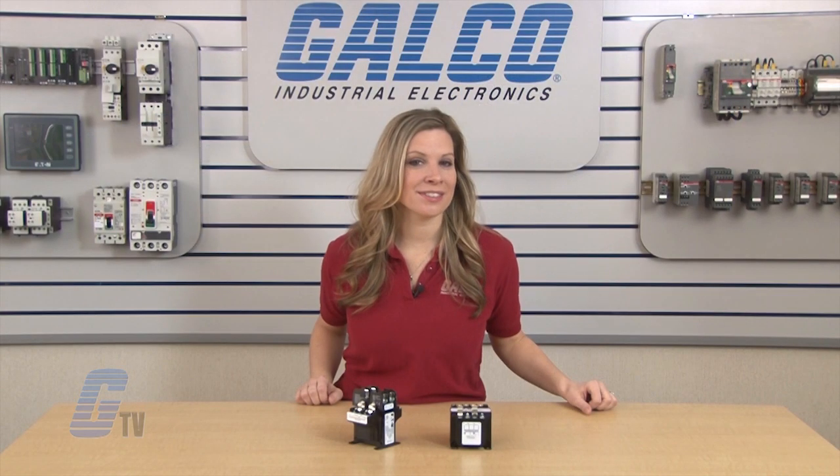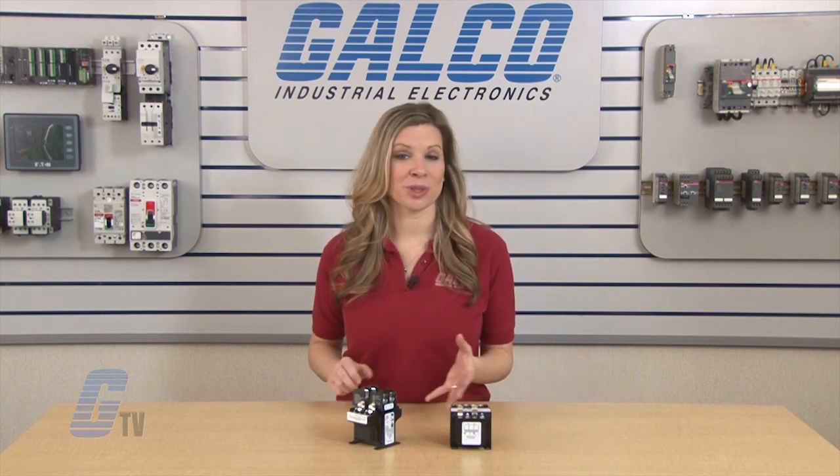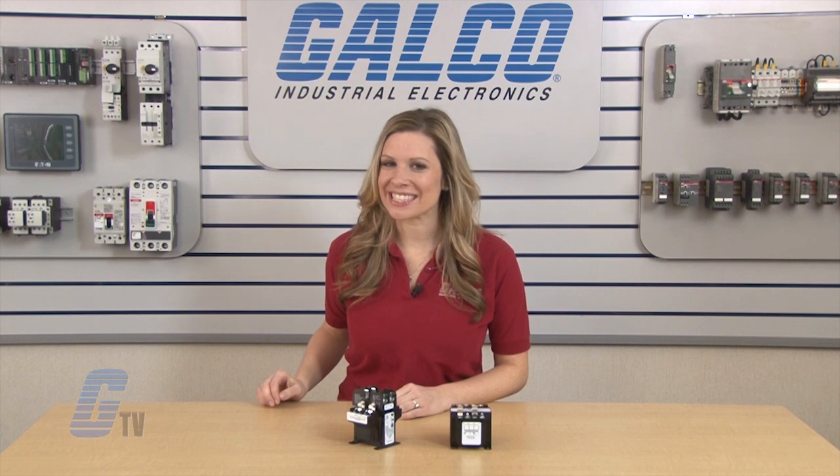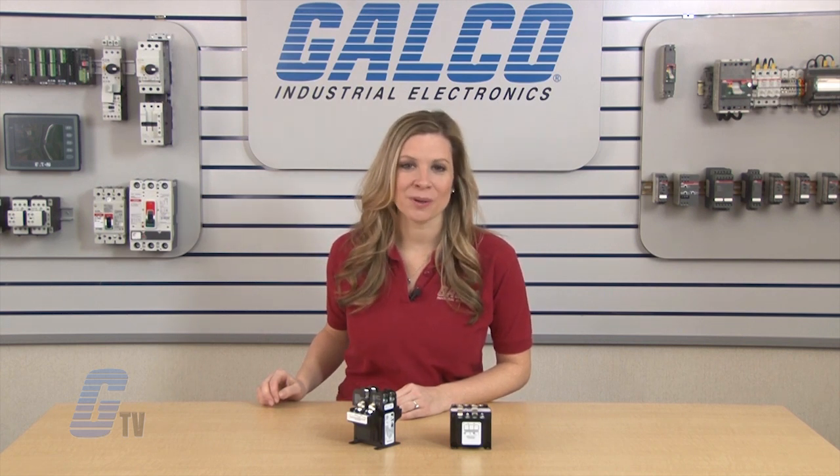Eaton Cutler Hammer's MTE Series of industrial control transformers, along with thousands of other products and services, are available at galco.com.